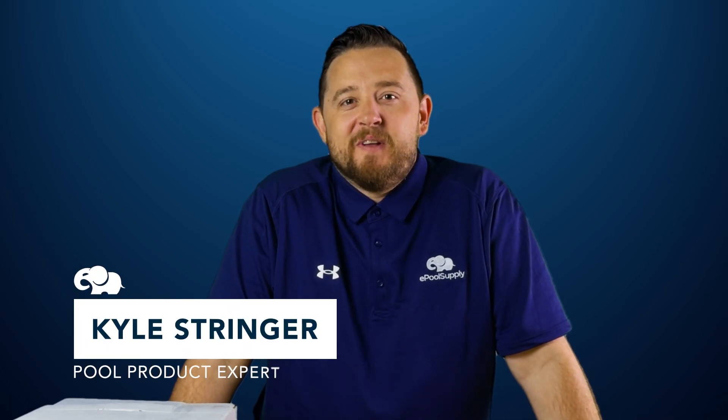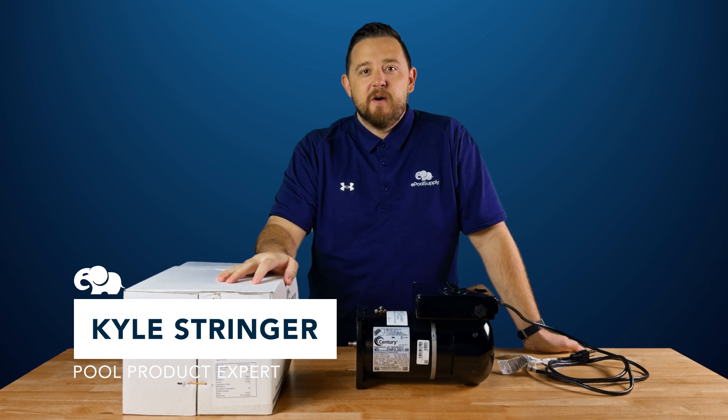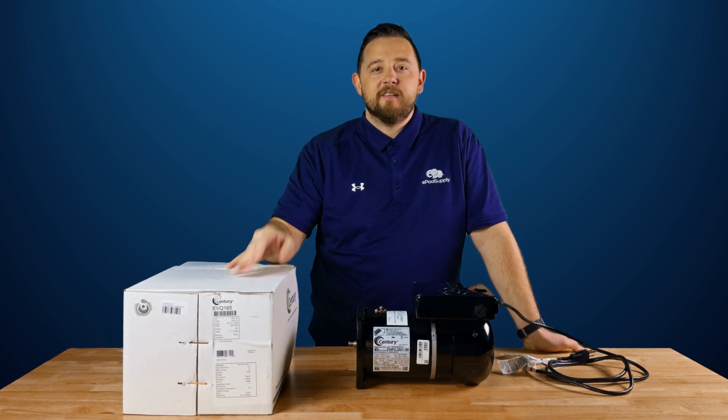Hey everyone, Kyle again from ePoolSupply. Today we are back with a new product alert on Sentry's variable speed motors. We're going to open this thing up and show you guys what comes included. Stay tuned.